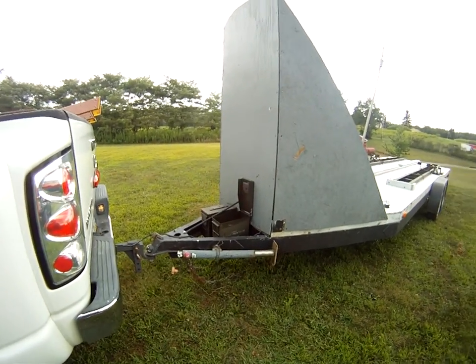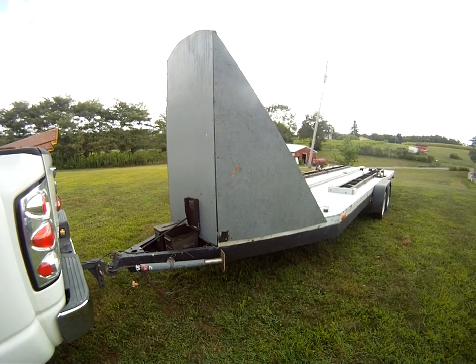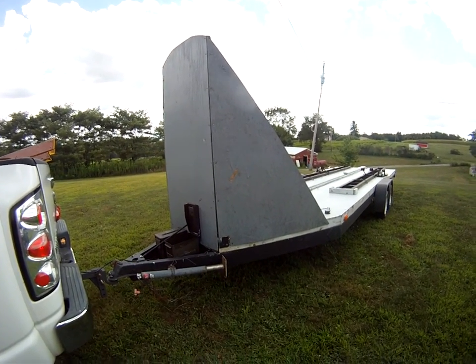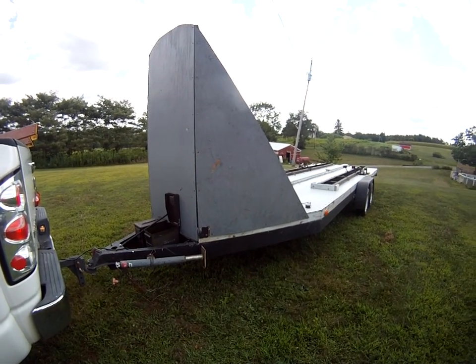Okay folks, I have a custom-made trailer that I hauled a Kolb Mark III Extra from the state of Washington — Sequim, Washington — to Farnham, Virginia, absolutely no problems whatsoever.